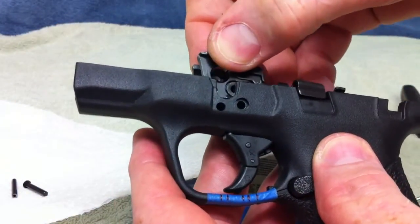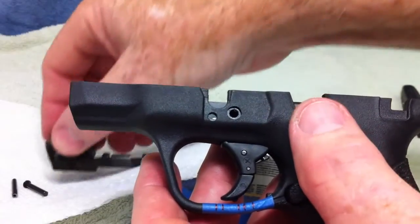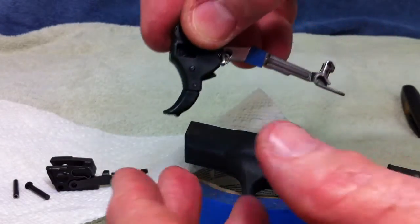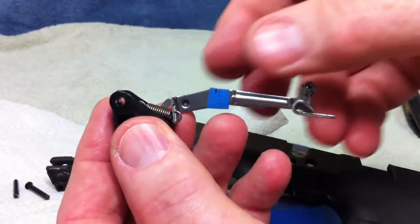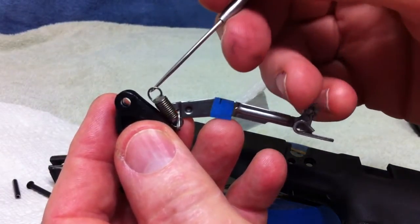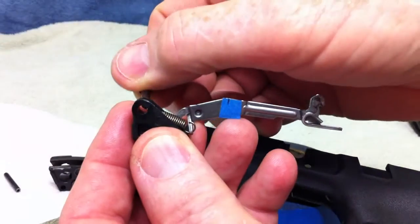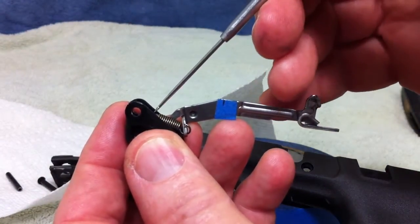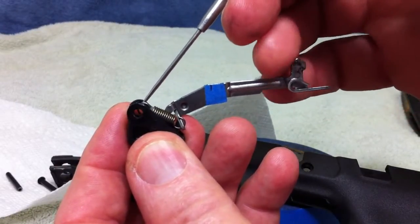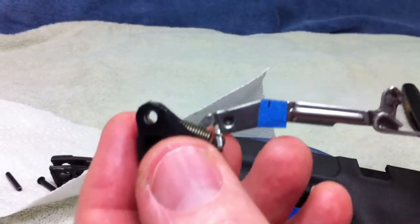Now the trigger will come out. The locking block comes out, and the locking block is retaining the slide stop in there. Set that down there. Then the trigger — you have just got to push it up and pull it out of there. Now the trigger is out. The only thing I am going to show you, because this will happen I guarantee you, is the trigger spring is loose — because the trigger pin goes through there. You can see the little loop at the end of the spring right there. The trigger pin goes through there and holds it in place. Now that this is loose, the trigger spring is going to go all over the place.